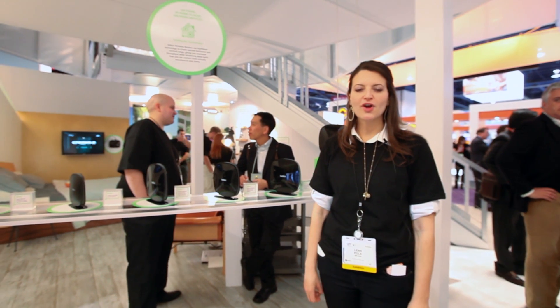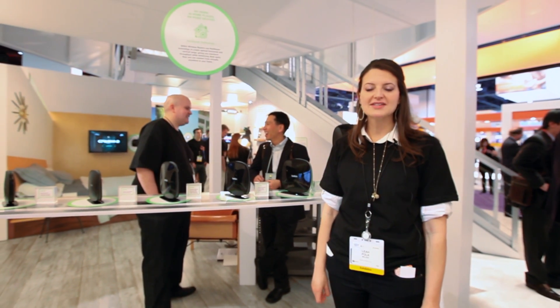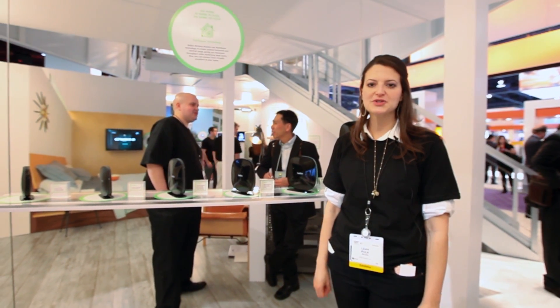For more information on where to find new products that Belkin has introduced at the 2012 International CES, please visit www.belkin.com/CES2012.